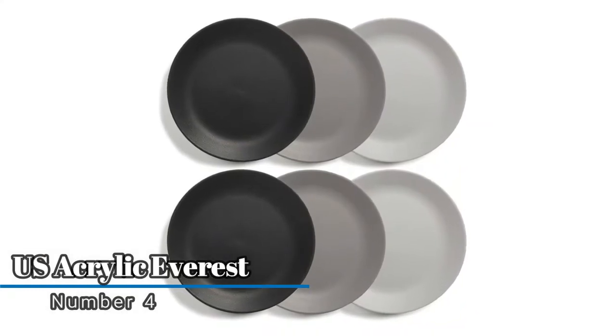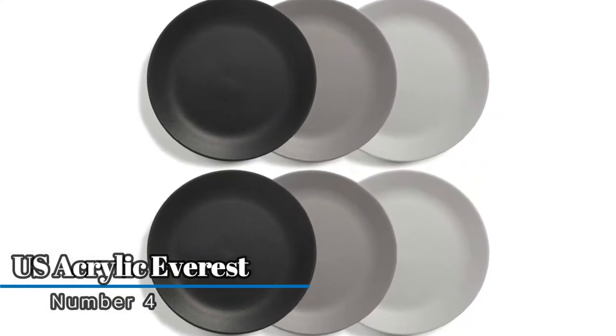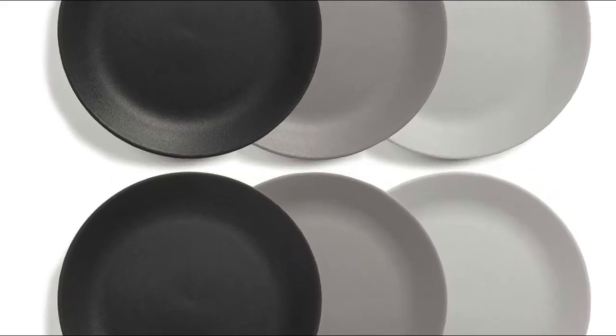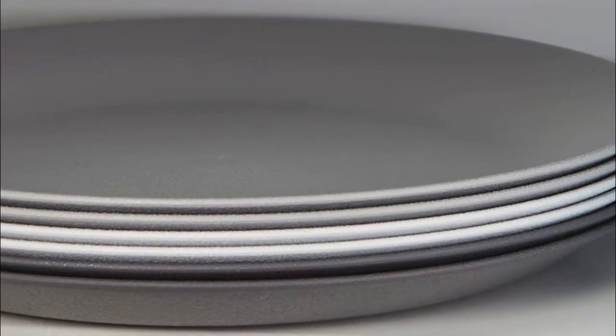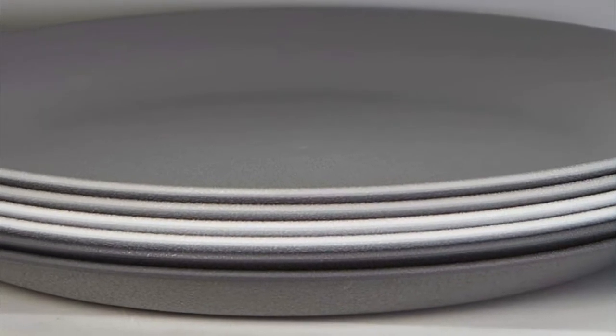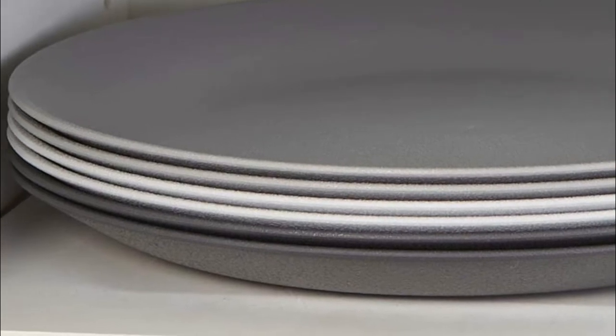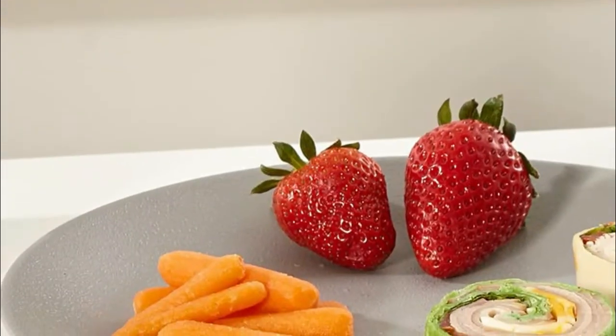Number four: US Acrylic Everest. Made from plastic material that is free of harmful chemicals. An essential for dorm rooms, first apartments, poolside and patio dining. An excellent outdoor entertaining set for camping, RVs, and more — more durable than disposable tableware.